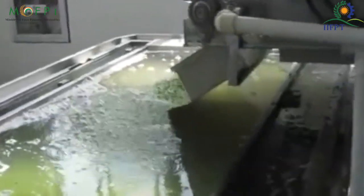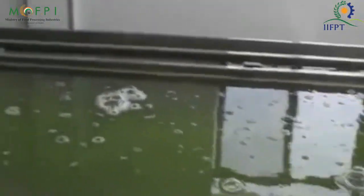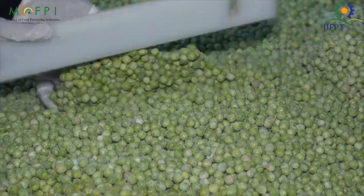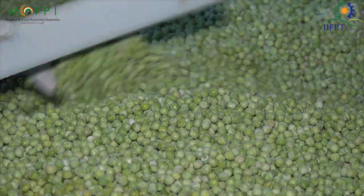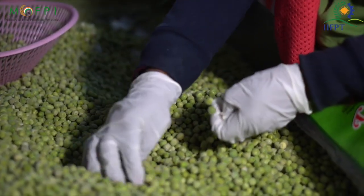Then the peas are cooled with the help of cold water to retain the color, taste and texture of the final product. After this, the blanched peas are sent to the dryer where they are dried for around 3 hours, reducing the moisture to 7 to 8%. After this, the peas are graded and sorted.